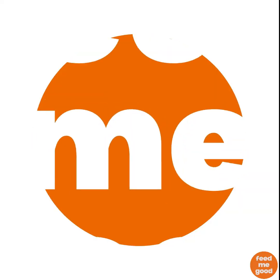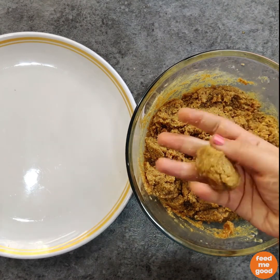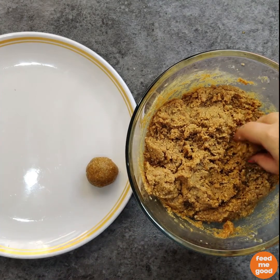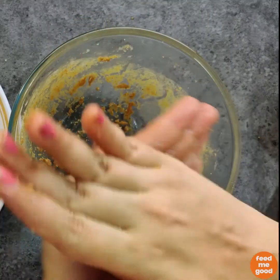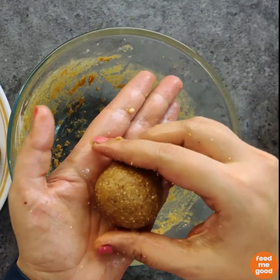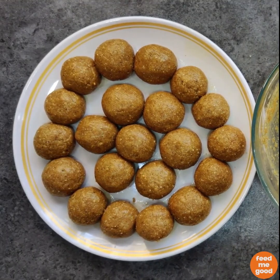Hi guys, welcome to FEED ME GOLD! Today we will be making Gond ke Laddu. Gond is also known as Acacia or Chagkant. It is a winter superfood that keeps your body warm. It is also great for lactating mothers, helps reduce joint pain, and as shared by celebrity nutritionist Rujita Devekar, we should also have it when we have any kind of physiological or psychological stress.